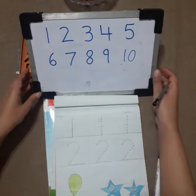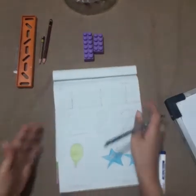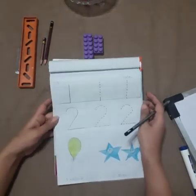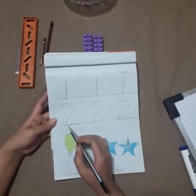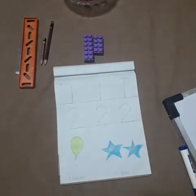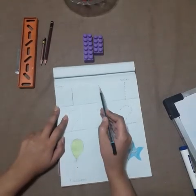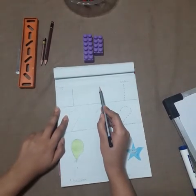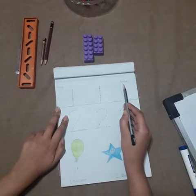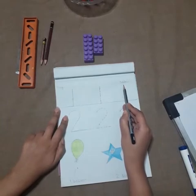What we are going to do today — we will revise our previous lesson. Do you remember? That was numbers one and two. How do we write one? Put your pencil on the starting point and start tracing down to the bottom. Once again, start from the starting point and come down to the bottom.